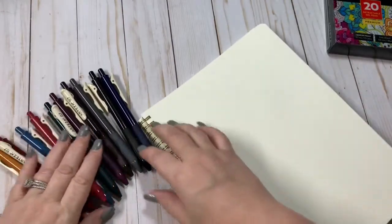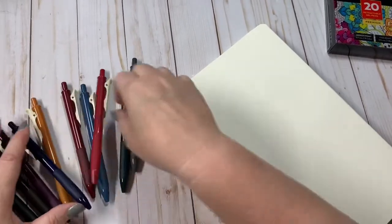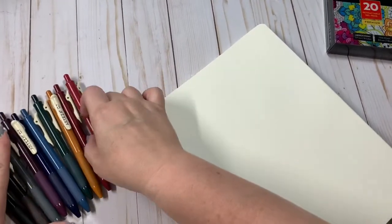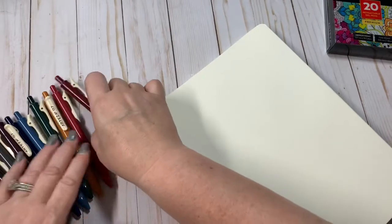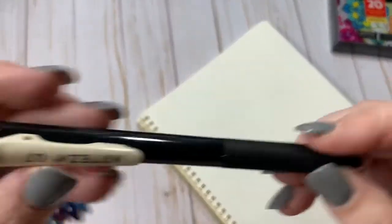So let's go ahead and let's put these in some sort of order first, because that's gonna make me a little bit crazy. There we go. So this one is the black.